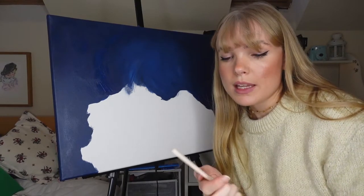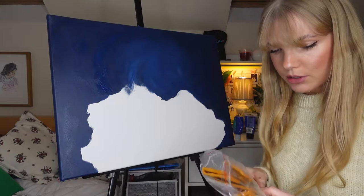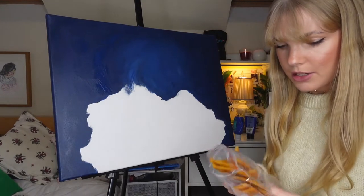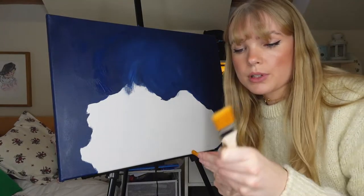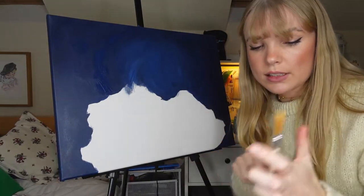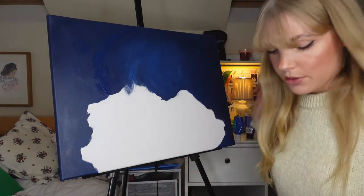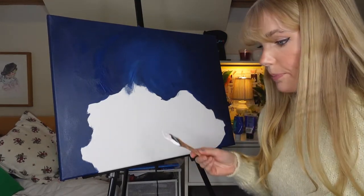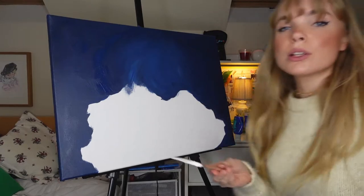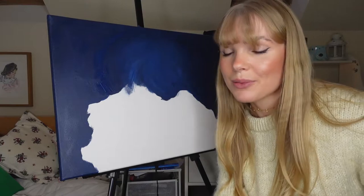These brushes are just from Amazon — they were about £6-7 for, I think, ten brushes, which is amazing. They're acrylic brushes which means they're super soft on any surface or canvas, and they're just a dream to work with. When you're not using your brush, make sure you put it in cold water because acrylic dries up very quickly.